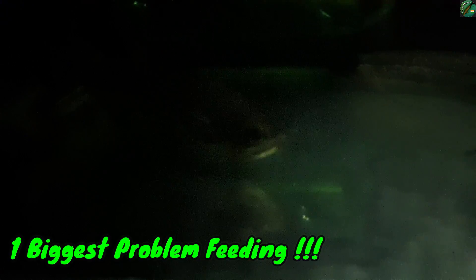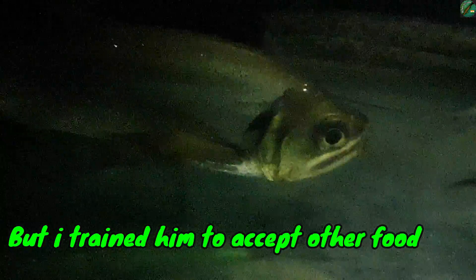The main problem is that feeding is very difficult. A normal diet is very difficult — it only likes fish. It doesn't eat anything else because that's its natural way. But I have trained it, which was very difficult.